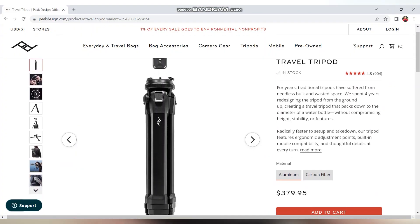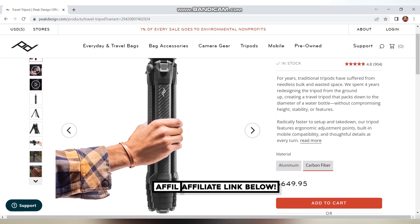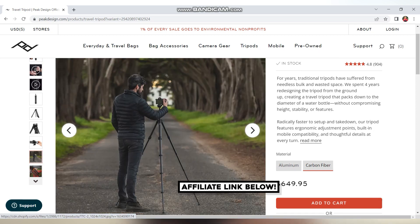Pig Design has two versions: the carbon and aluminum tripod. The aluminum weighs 1.57 kilos, while the carbon weighs 1.29 kilos.